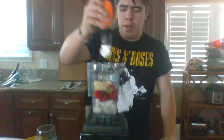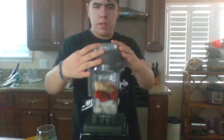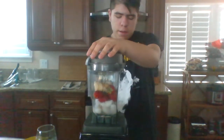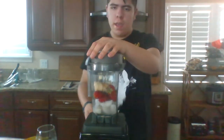And a drizzle of honey. Now we close it, turn it on, and first switch it to ten. This may get loud.